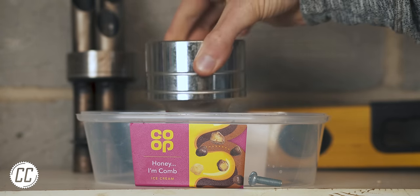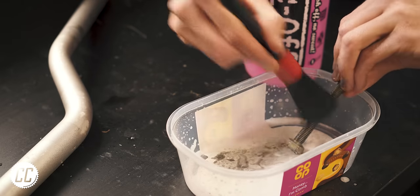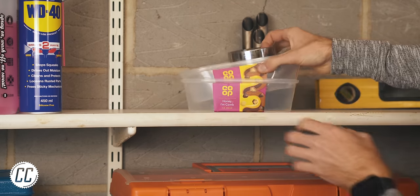They're plenty big enough, work well to clean small parts in, and can stack together neatly when not in use.